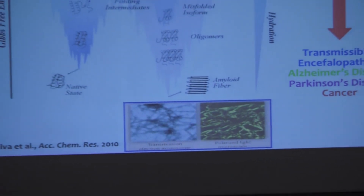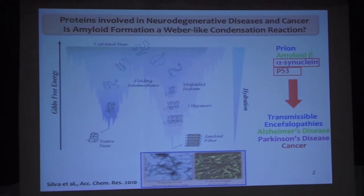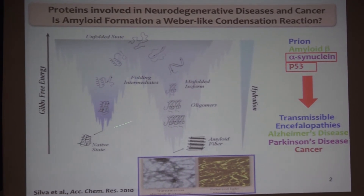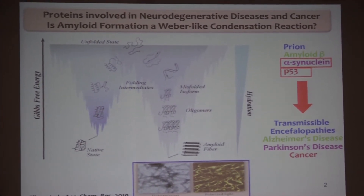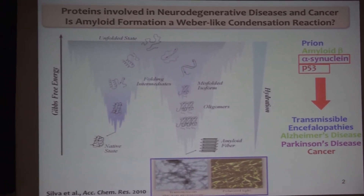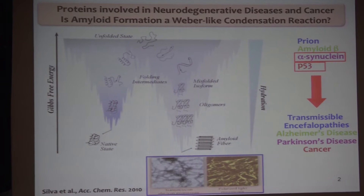But before, because p53 is not completely an intrinsically disordered protein, I will present some very quick results on alpha-synuclein. We have for many years — almost 30 years — studied protein folding, protein misfolding, and aggregation.